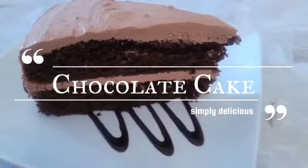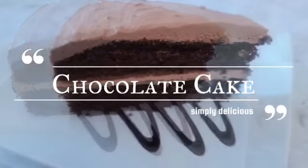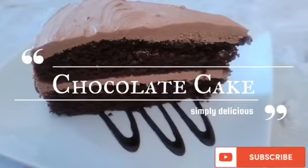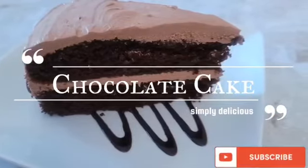You guys just have to make this one. Before we jump into this video, if you guys are new to my channel, please go ahead and hit the subscribe button, like, share, and comment on this video. So without further ado, let's jump right into it.